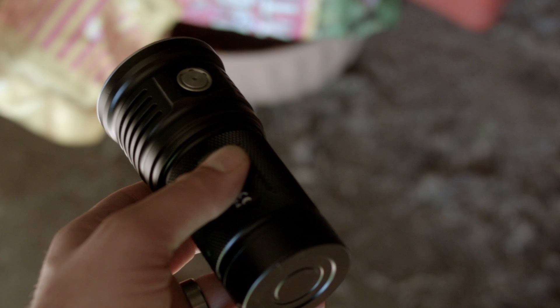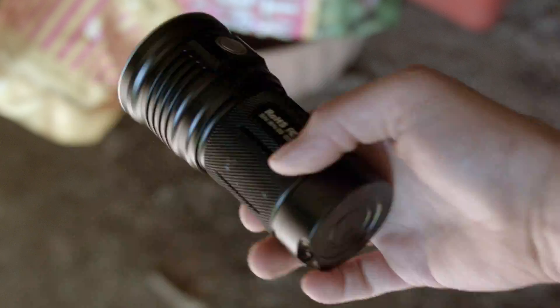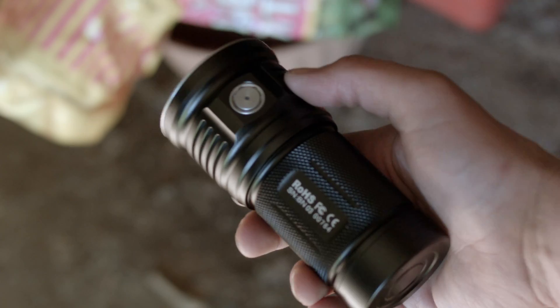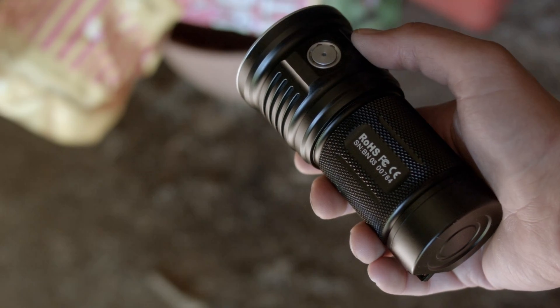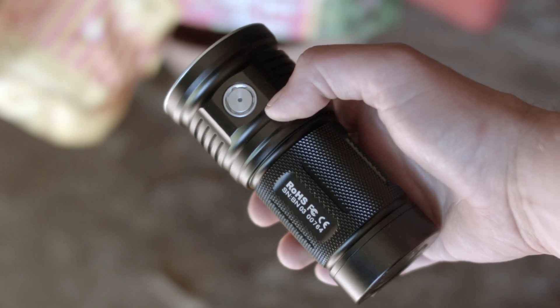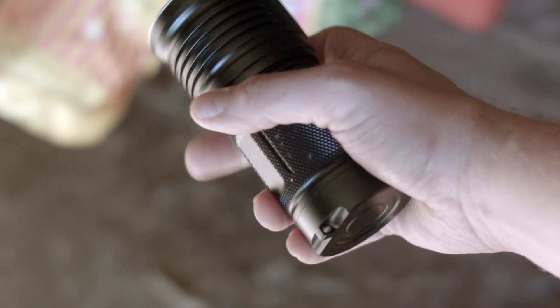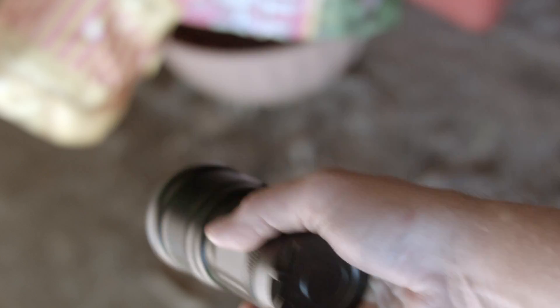Thrunite has been putting this new user interface on all of their new models I've reviewed, which is good. You're probably familiar with it if you watch my reviews of their lights, but people would complain if I didn't go over it again. It operates identically to the headlamp TH20 and the Neutron 2C for 2017. For those that already get it, go get a beer and come back in 5 minutes.